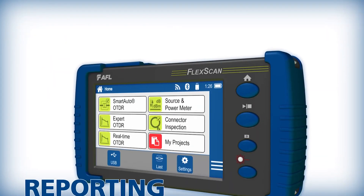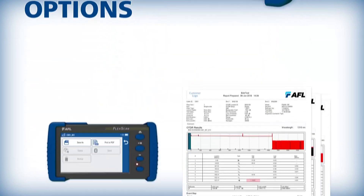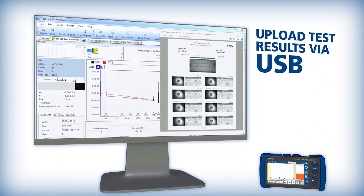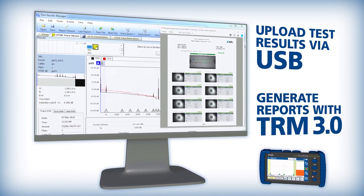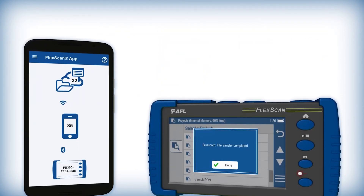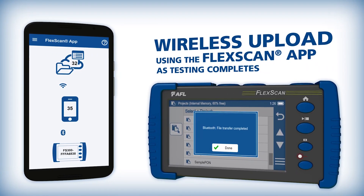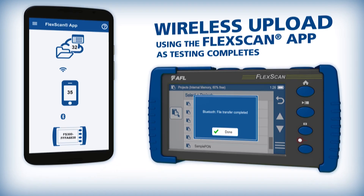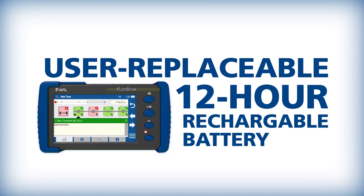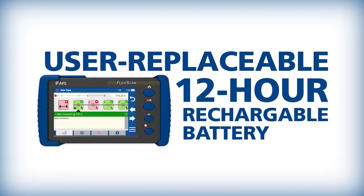Once testing is complete, FlexScan FS300 offers several reporting options. PDF reports can be generated directly from the unit, or test results can be uploaded via USB for post-processing and report generation using AFL's PC-based Test Results Manager software. Real-time post-processing is enabled by utilizing the FlexScan app to wirelessly upload results as testing completes.